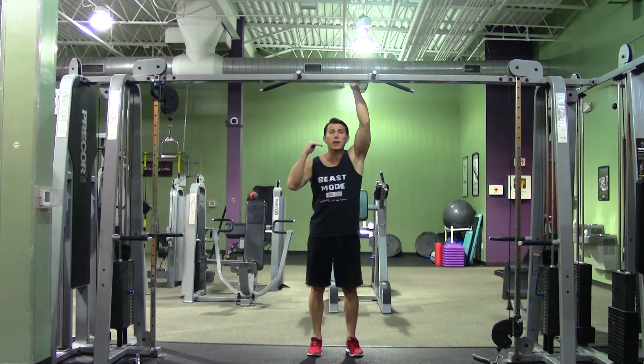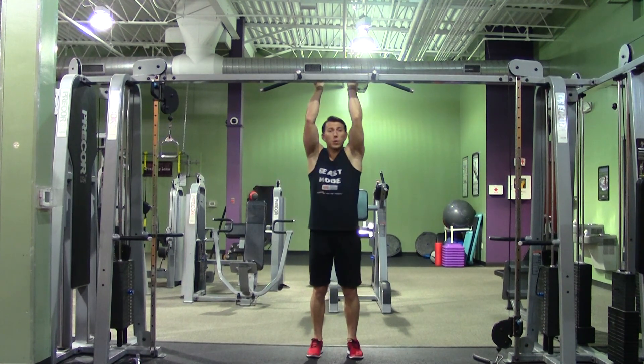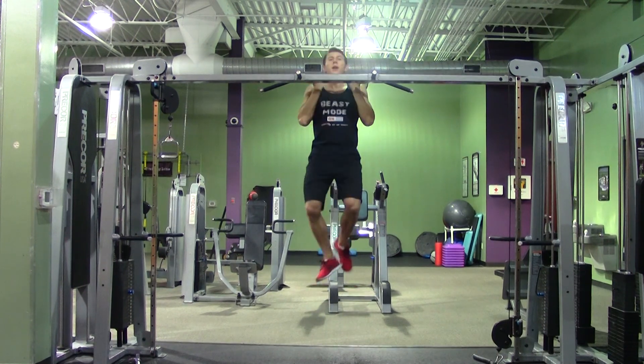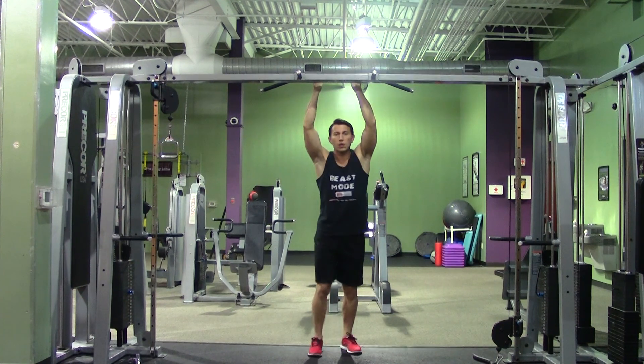Then I'm going to lower myself slowly over a course of 3 to 6 seconds, which is usually ideal for eccentric exercises. So I'm going to jump up, totally skipping the concentric or the lifting portion. And then slowly — 1, 2, 3, 4, 5, 6. That's one repetition.